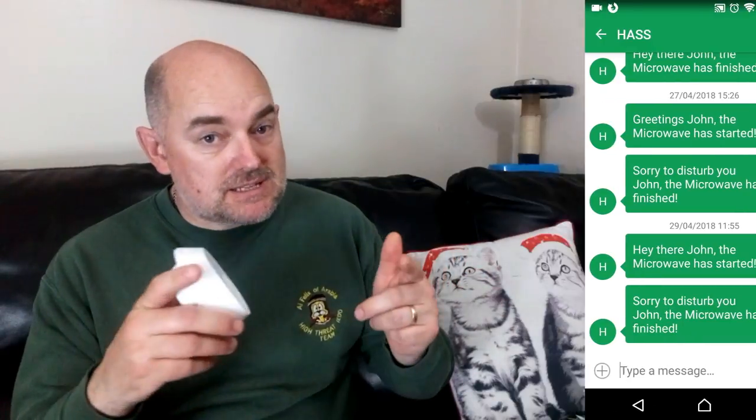My name is John. If you're new to Hascasts, we cover things like tips, tricks, tutorials, and general product reviews for home automation items. If you are new here, why not consider subscribing — it will be an honor if you join me on this journey.